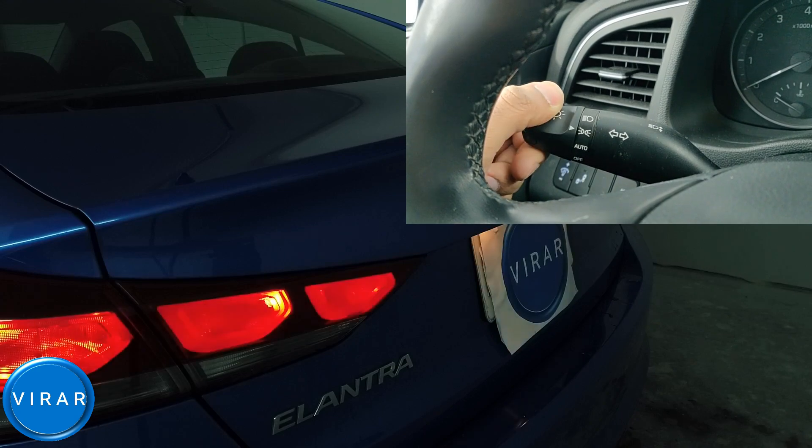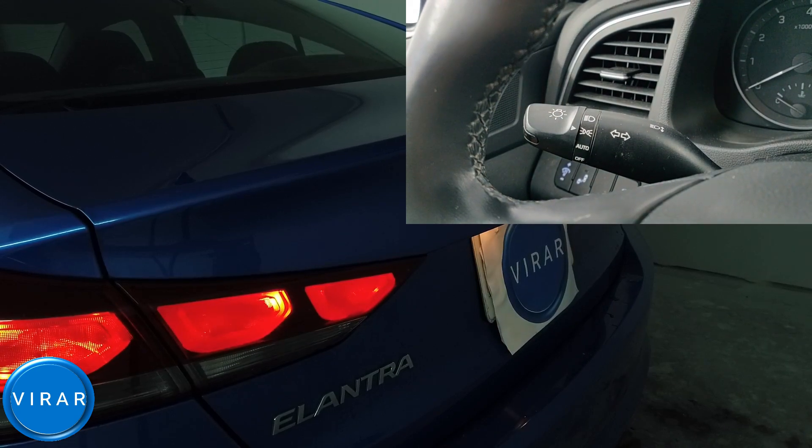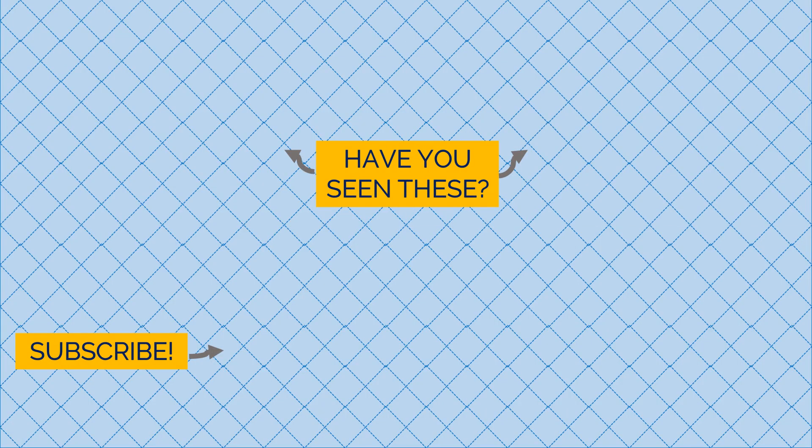If you like this video, definitely check out the other videos for your car and subscribe to this channel for more content like this.